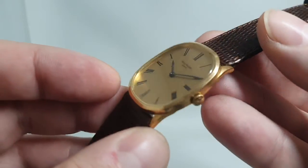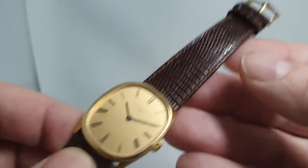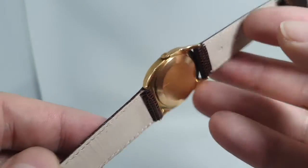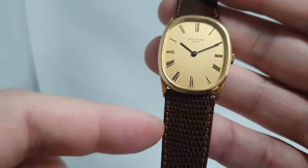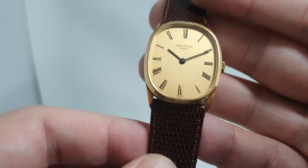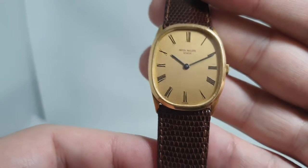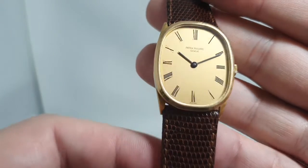Sometimes the crown gets replaced, which is always a shame. It doesn't have the original buckle, and the strap is a new lizard strap — not a Patek strap — but very stylish. You could easily wear this on black leather; we've just put it with brown because we also have the Piaget and the other Patek on black straps, and we all like a little variety. There's no second hand on these.